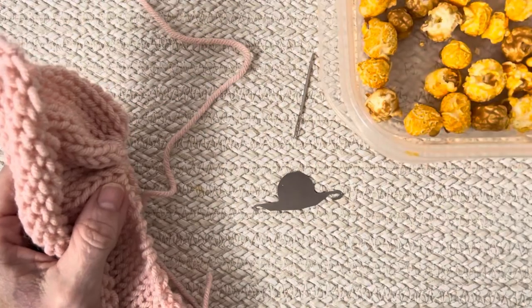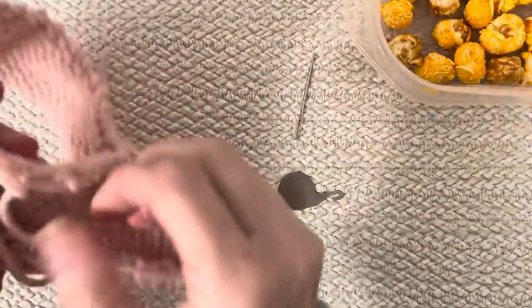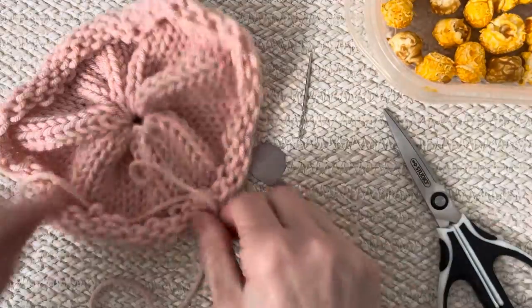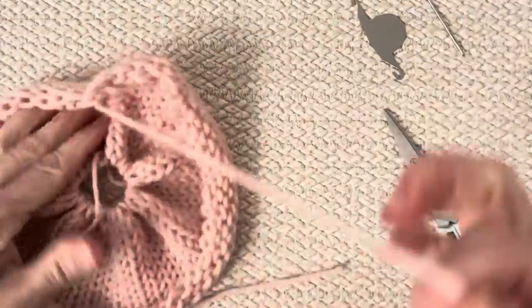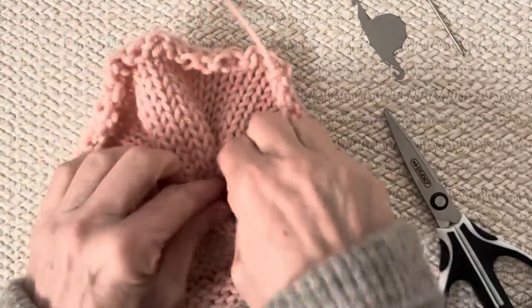I'm back after a little break. So we've got our inside head piece here. I'm going to cut this long tail off — I don't need it quite so long. I'll stretch this a bit more, and then I'm going to tighten the end and reinforce it with my darning needle.